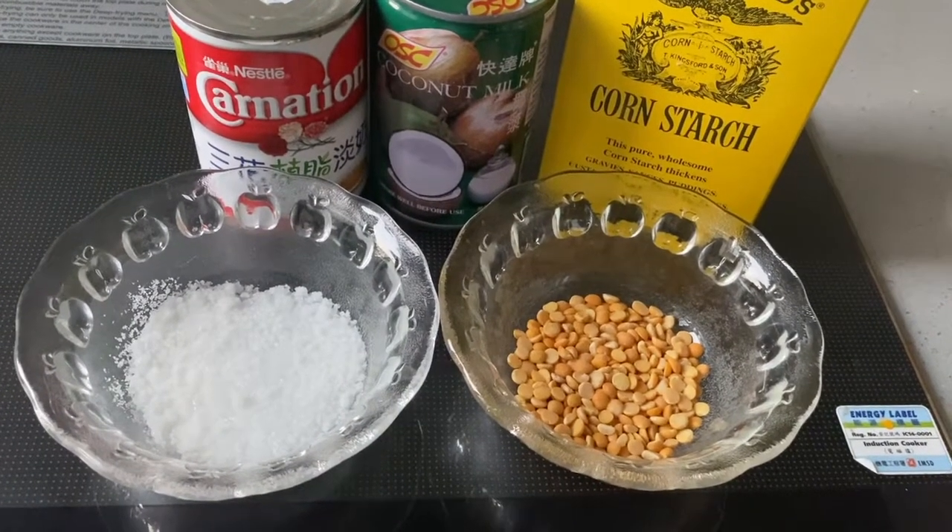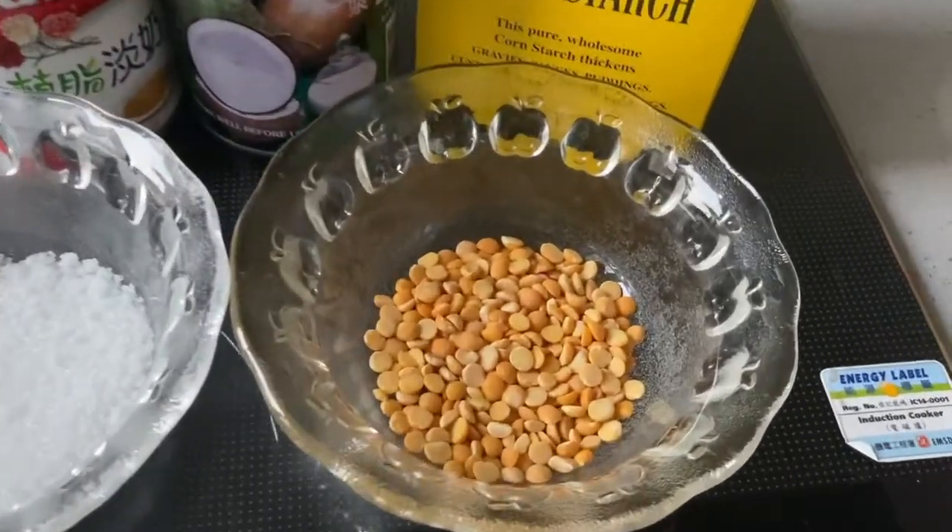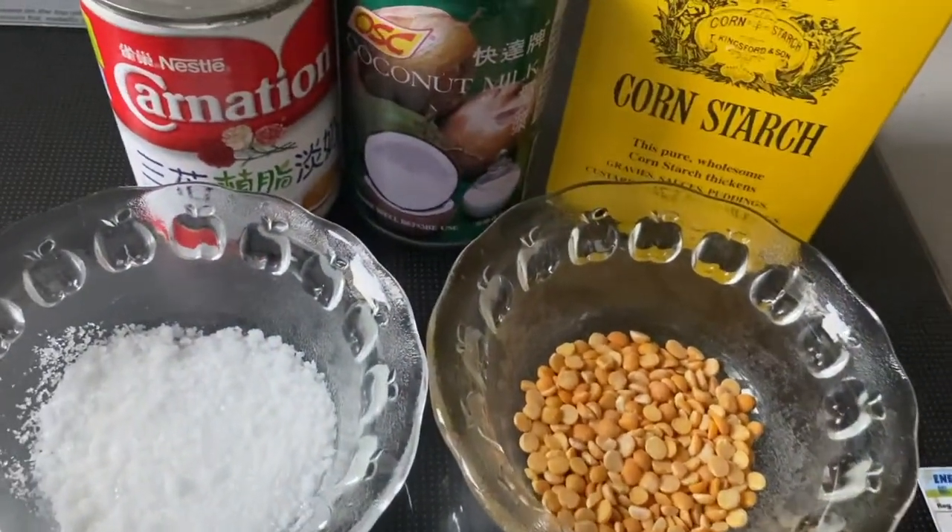Hi, today we're going to make split peas coconut pudding. The main ingredients are split peas and coconut milk.